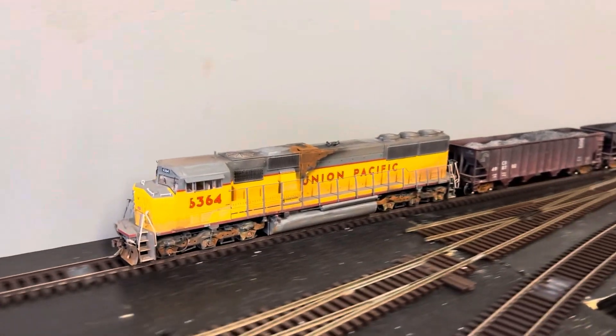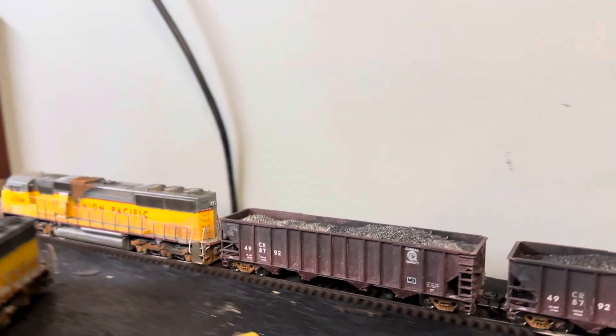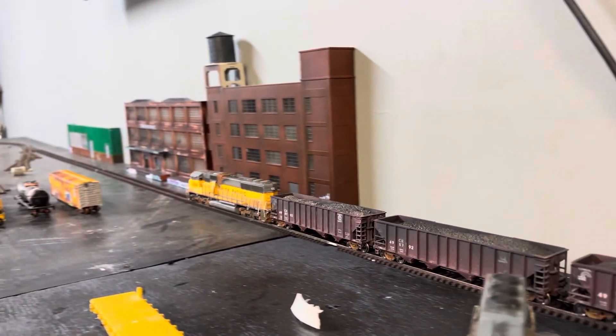That, my friends, is an Afternoon Genesis from our own team. It runs beautiful and I will always love Afternoon Genesis.